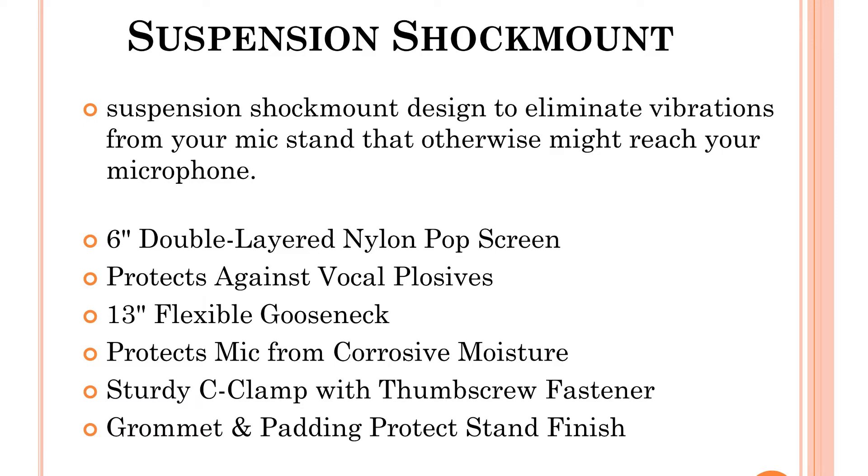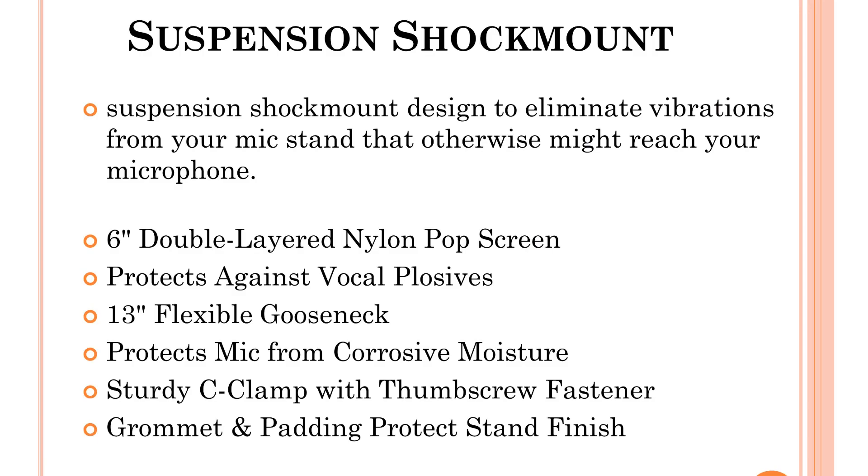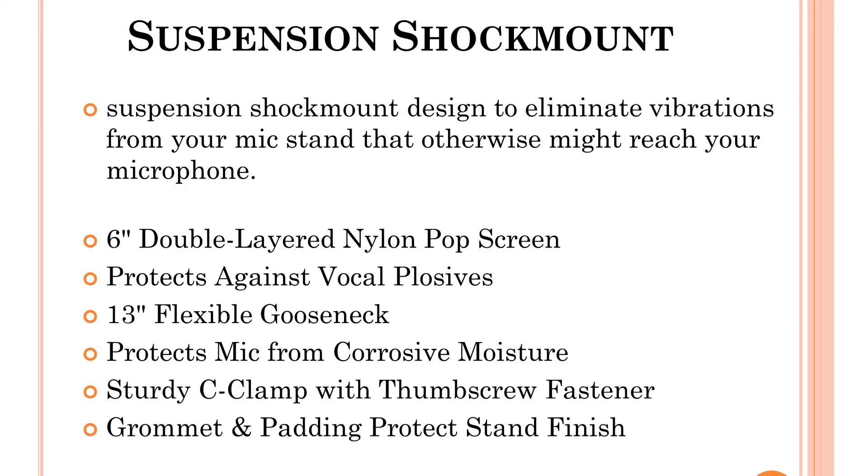It is a double layer nylon design. It has a steady c-clamp with a thumb screw to fasten it, for microphone placement. The mic stand will be used to protect it. You can use a suspension shock mount.